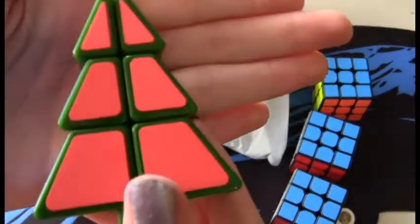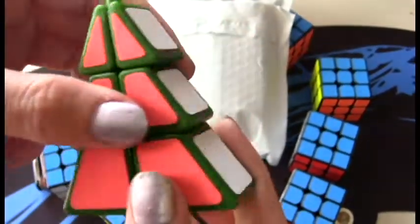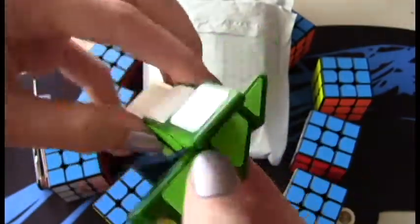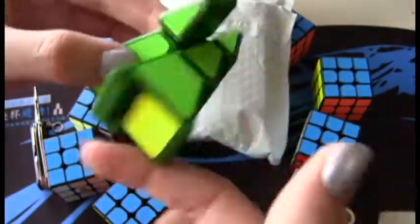Oh, would you look at that! It has a nice little matte finish stickers too. That's her first turn. It turns pretty nice for a little tree.